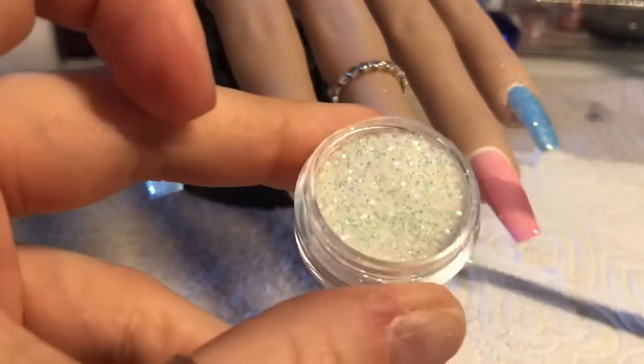This is Atomic — you'll see it has got like a greeny look.